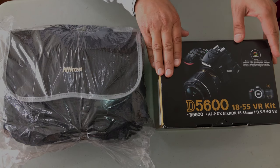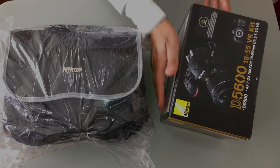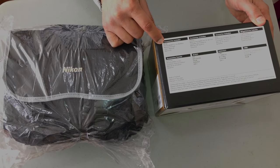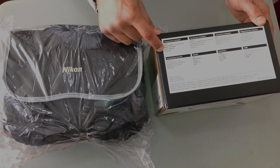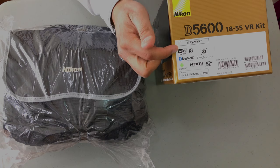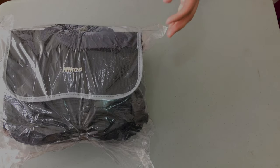This kit comes with the Nikon 18-55mm lens. Turning the box over, the accessories included are the strap in the box, the rechargeable lithium-ion battery, the user's manual, and of course the warranty. On this side of the box are some of the features — it has Wi-Fi certified and it's Bluetooth compatible. Now we're going to first open up the bag.